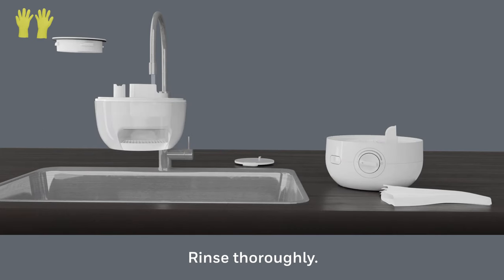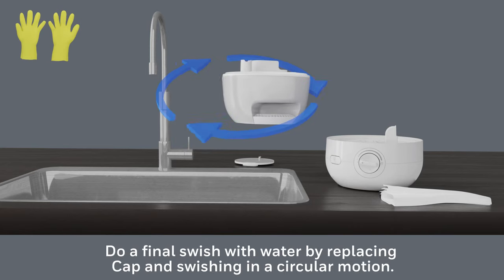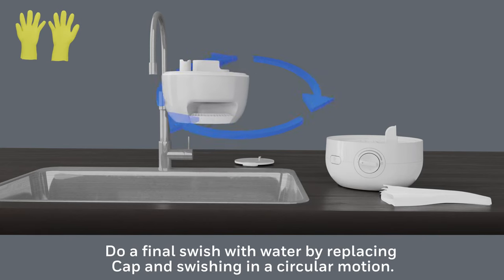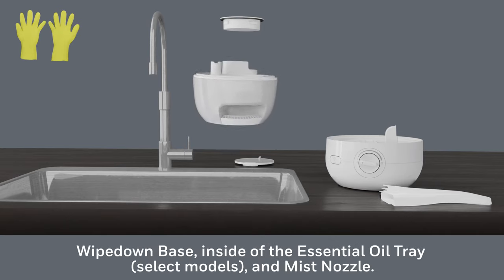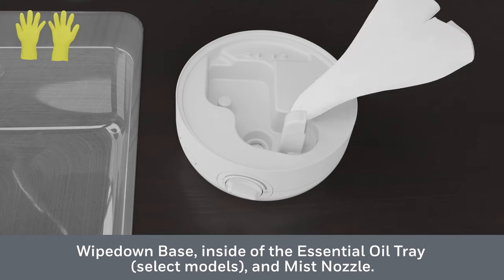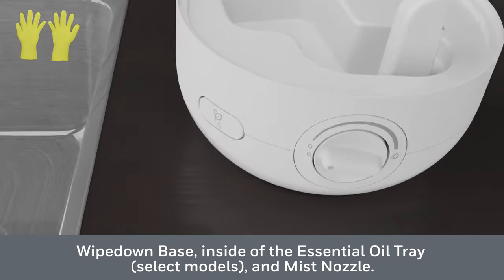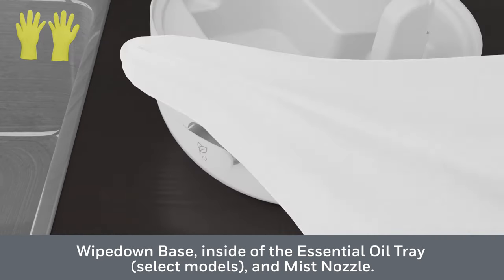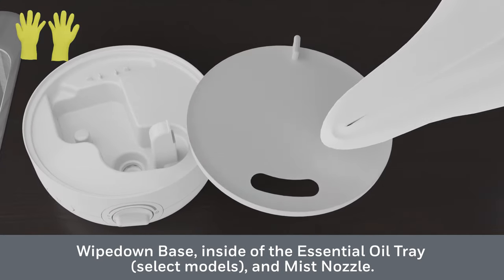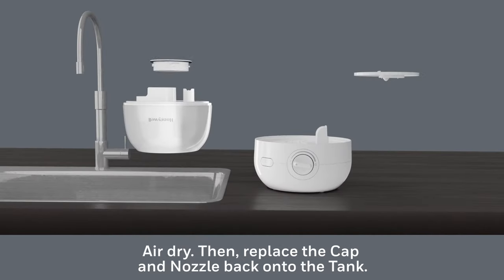Empty the bleach solution from the tank and base into the sink. Rinse the tank thoroughly with water until the smell of bleach is gone. Do a final swish with water by replacing the cap and swishing in a circular motion, then empty the water from the tank. Using a cloth, wipe the base, essential oil pad door, and mist nozzle. Replace the cap and nozzle back onto the tank.